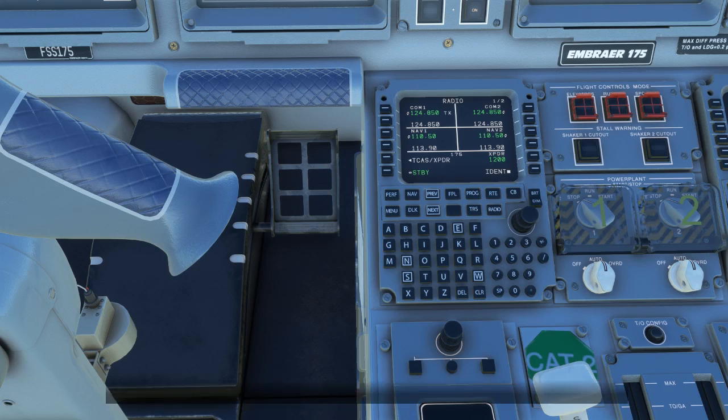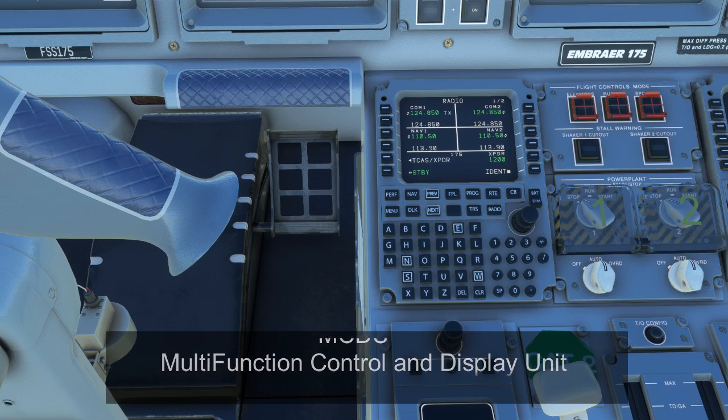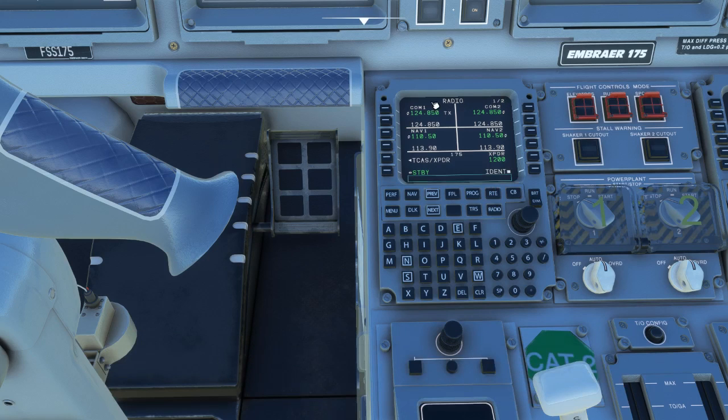MCDU stands for Multifunction Control and Display Unit, similar to the CDUs in most other airlines. The MCDU, or McDU as it's sometimes referred to, is basically the interface between the pilot and the flight management system. You'll see a screen for displaying information, as well as numbered keys down the left side, numbered L1 to L6, and another set down the right side, numbered R1 to R6, used to select options on the screen. There are also buttons to select different pages or sections of the FMS, and an alphanumeric keypad for inputting values.